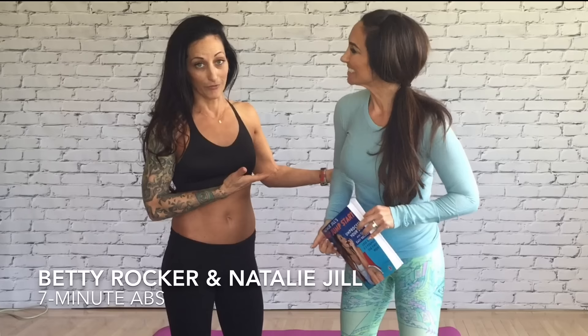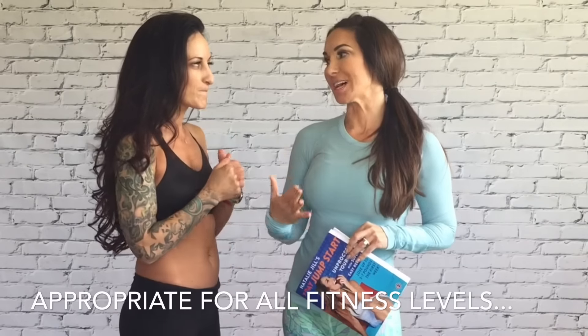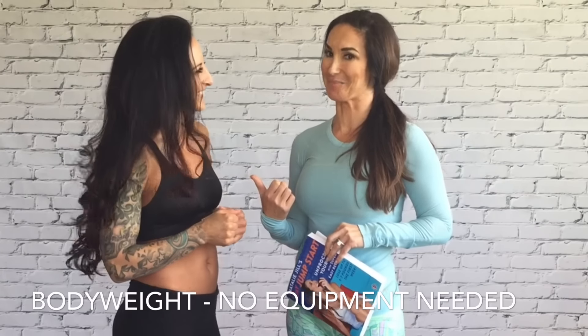You guys know this is Natalie Jill Fitness, and she just wrote this amazing new book. We're getting a sneak preview of one of the workouts — she actually wrote a custom workout from the book. There's something for all levels. It's body weight, you can do it at home, but because you are in crazy shape, she's getting the kick-butt hard one.